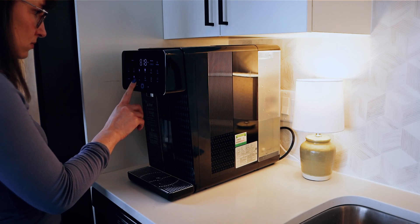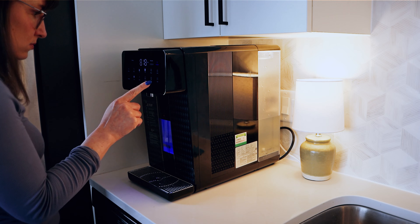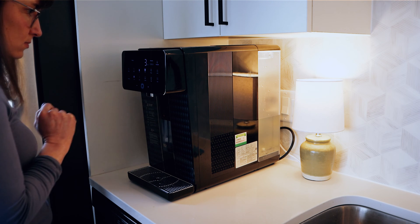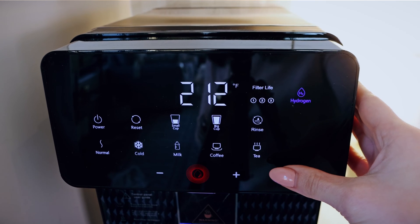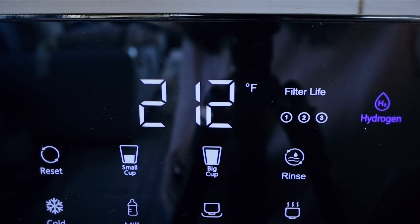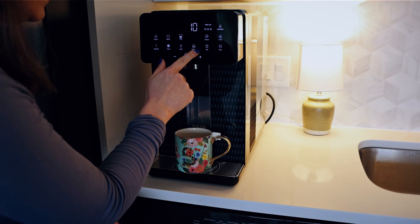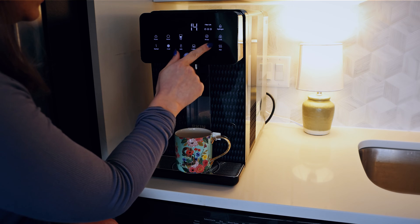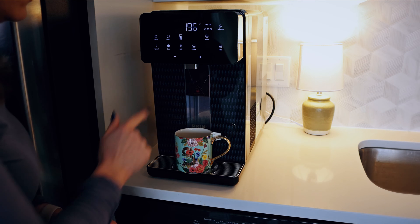Probably my favorite feature is the instant temperature controls — you can get instant cold water and instant hot water. There are six different temperature presets: normal, cold, milk, coffee, tea, and hot. For each preset you can choose the specific temperature in degrees Fahrenheit. I think it's just so easy to get hot or cold water, and I've been really impressed with how quickly it works. You can press hot water and within about two seconds, hot water is coming out. I've had no issues at all with the hot water.